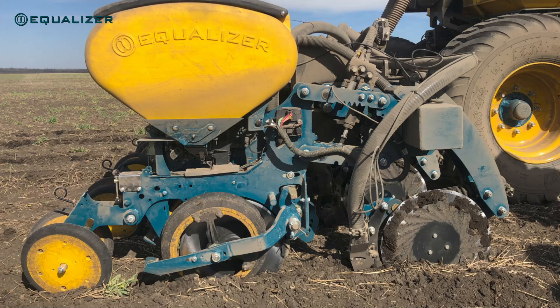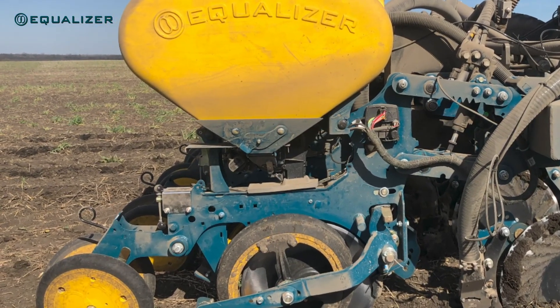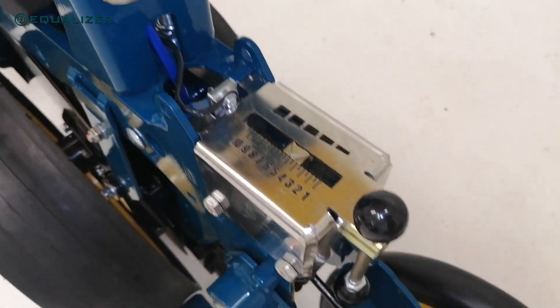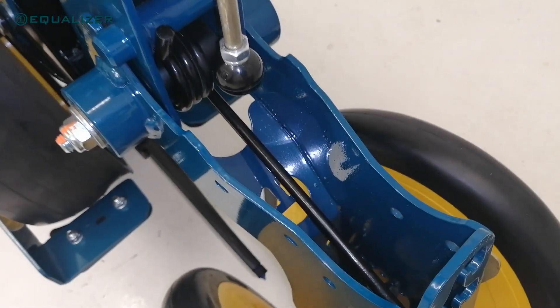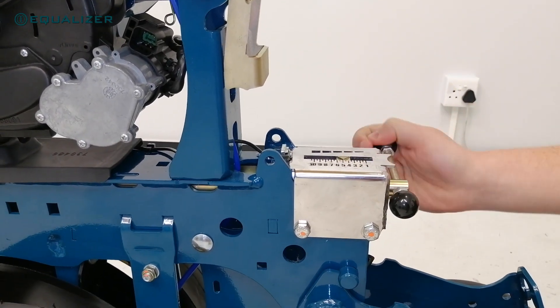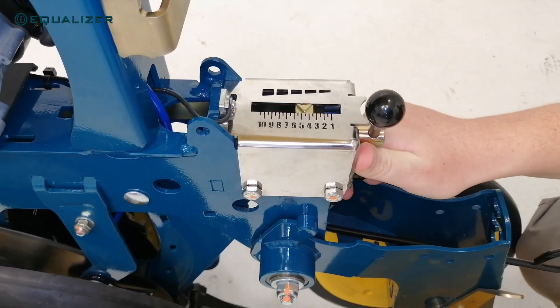The depth adjustment has been moved to the back of the unit to improve access on narrower row spacing, such as 50 cm or 20 inch rows, where there's not enough space in between the units to adjust depth. The depth adjustment mechanism has also been changed to a screw type mechanism, which allows for finer adjustments than with the previous clipping mechanism.